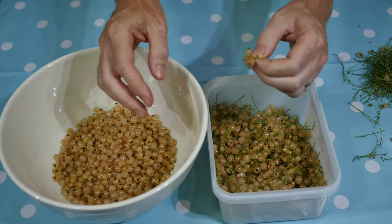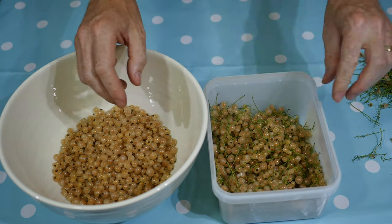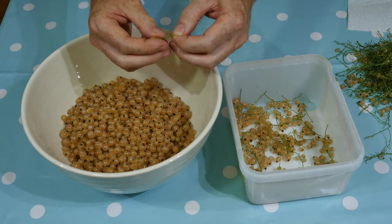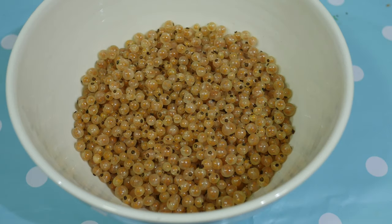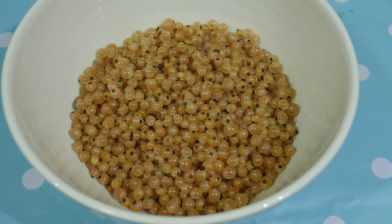Give the whitecurrants a thorough rinse in water before starting by removing the stalks. You could try sliding the fruit off the branches using an eating fork, but I found this often left the small stalks attached to the fruit, so I ended up removing the stalks one by one. An hour or so later the fruit was ready, and I confessed to eating quite a few along the way.